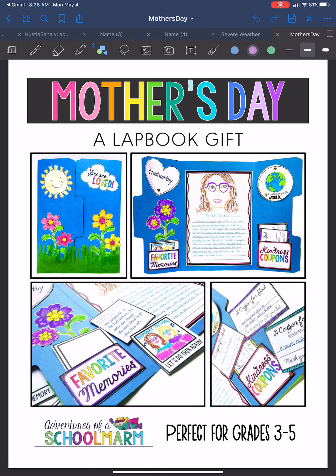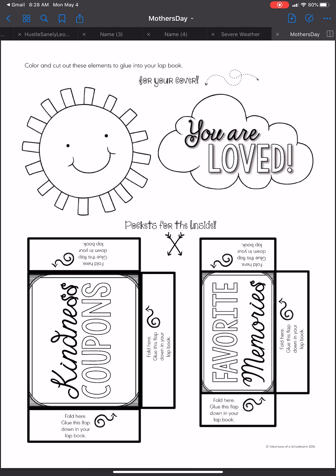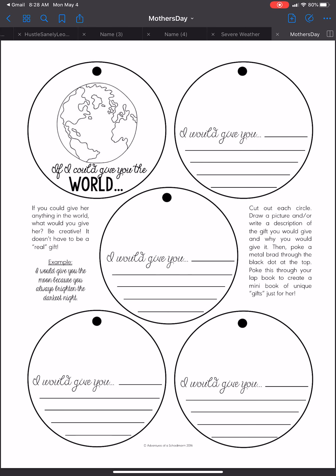Today we are going to begin working on our Mother's Day card. In your pickup stuff that you picked up quite a few weeks ago, you should have had one of these lap book folders with a bunch of pages in it. Those pages should look something similar to these. Each page has some different directions for it. Today we are going to get started on this project, and on Friday I will help you get it all assembled.